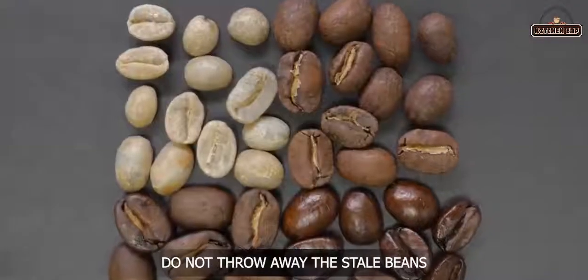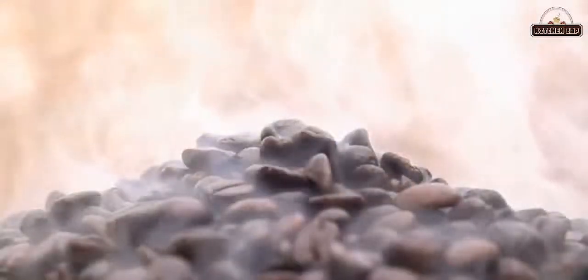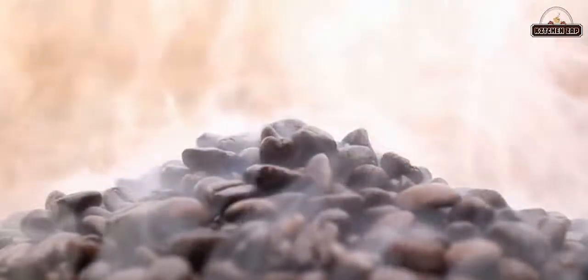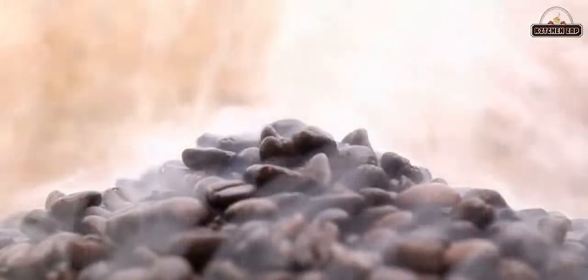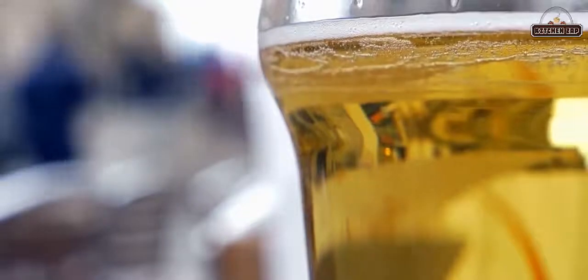7. Do not throw away stale beans. People buy freshly roasted whole bean coffee in small amounts so that they can finish them before the coffee begins to lose its flavor. However, since that is not always the case, one can use stale beans to brew along with fresh ones, which is referred to as cold brew.